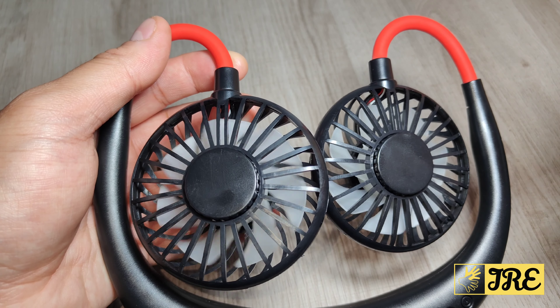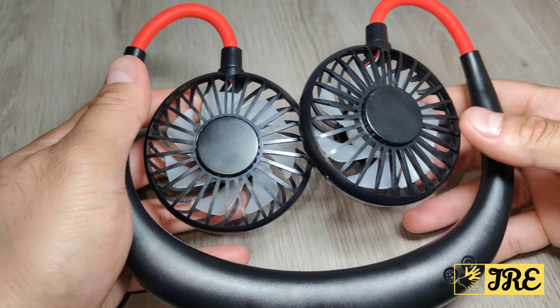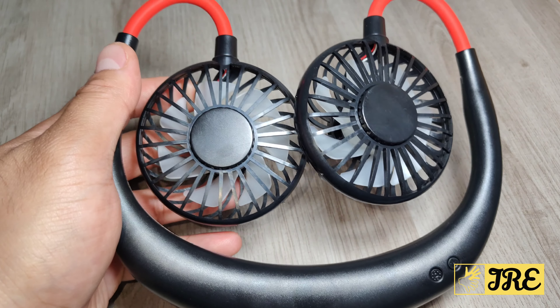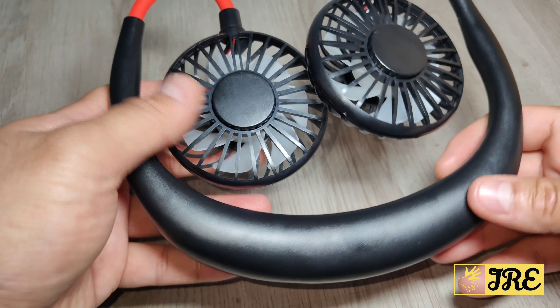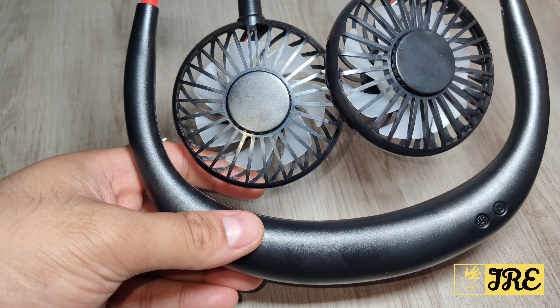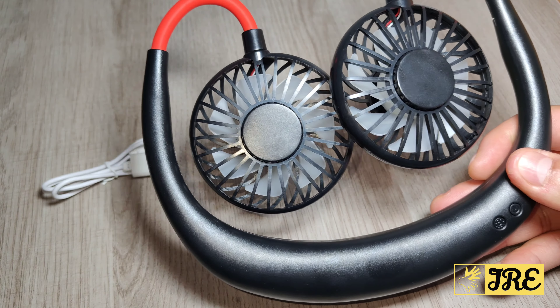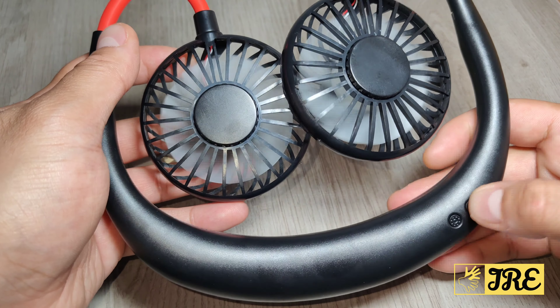It gives you that cool air. You can have a desk fan, but this is a very portable way of just having it around your neck. It only weighs 170 grams, ABS material, low noise, lightweight, and portable. You've got three speed modes.